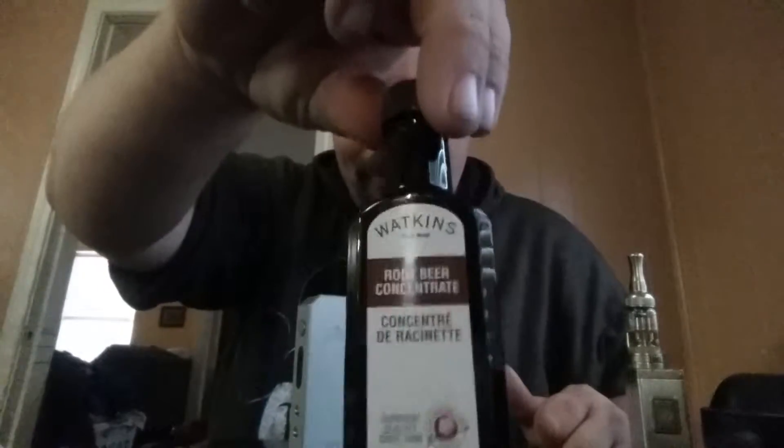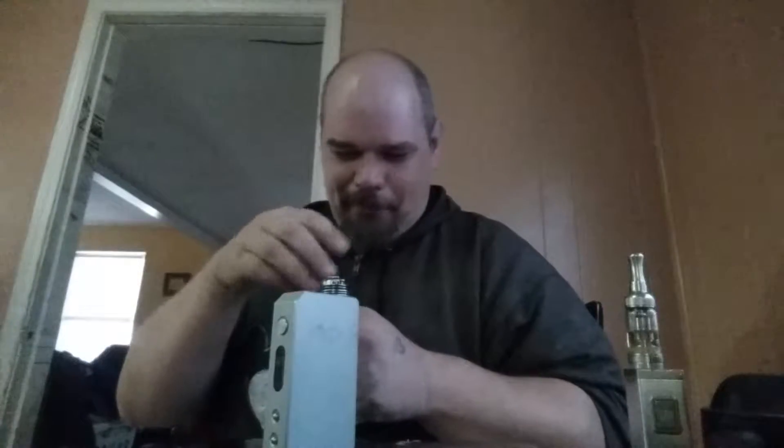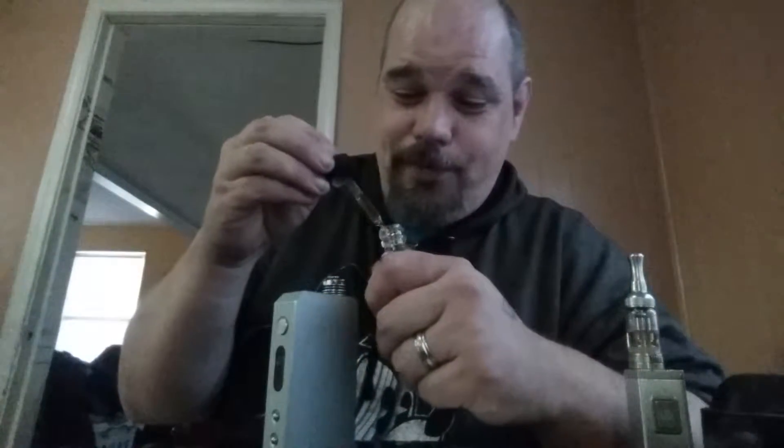Hey everybody, it's out. I made my own juice. I used this root beer flavor and this from Walmart. I contacted a friend of mine who's a very good juice maker named Johnny Joe, and he says it's gonna taste like S. We're gonna see — that's my wife, she agrees with Johnny Joe. It smells awesome, smells like root beer.